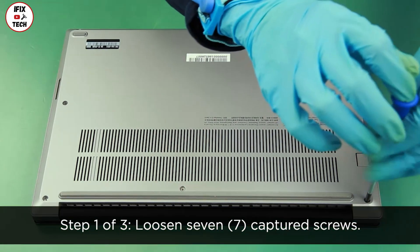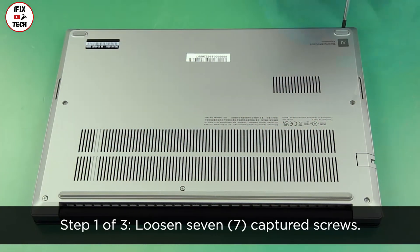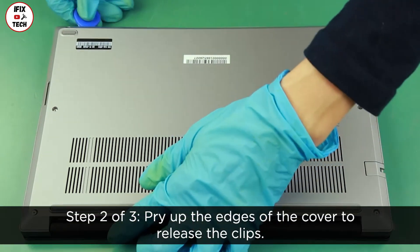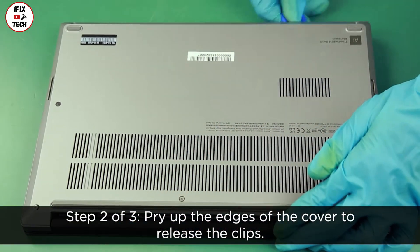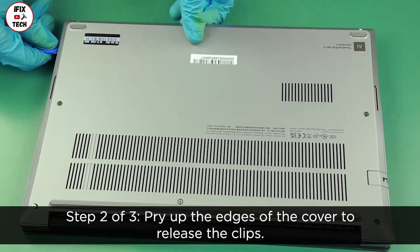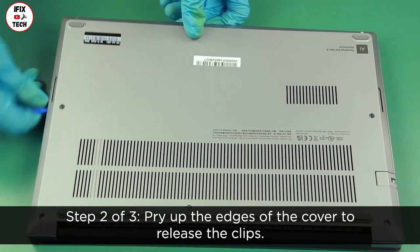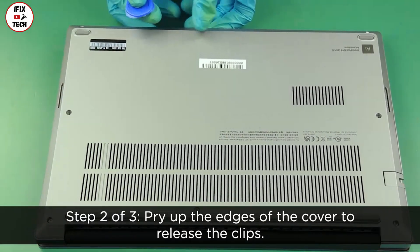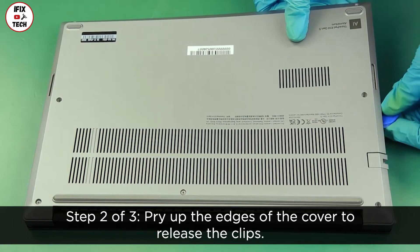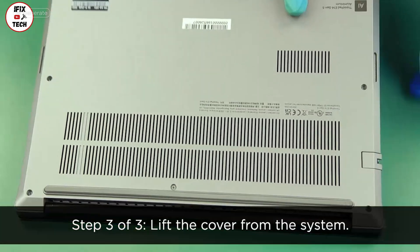Loosen seven captive screws. Pry up the edges of the cover to release the clips, then lift the cover from the system.